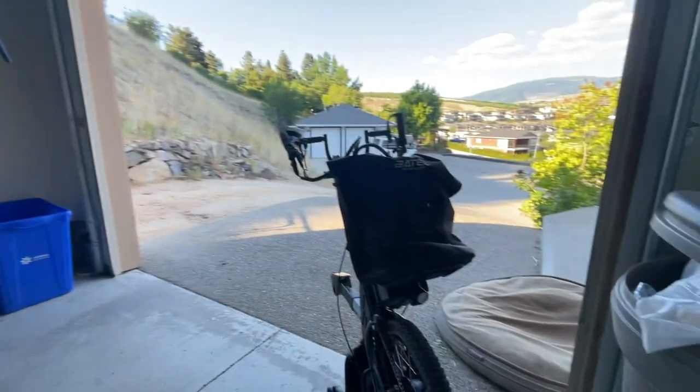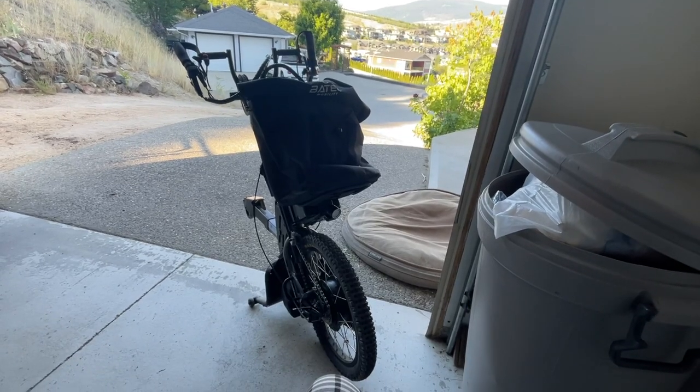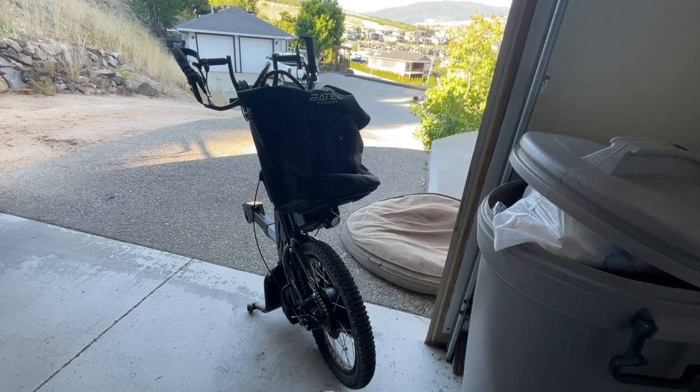Well, after months and months and months of waiting, it's finally arrived. This is my new front drive, and it attaches to the front of my wheelchair.